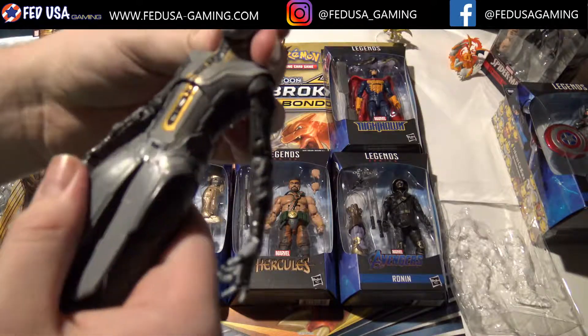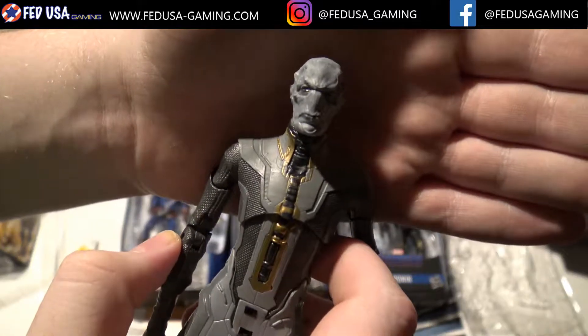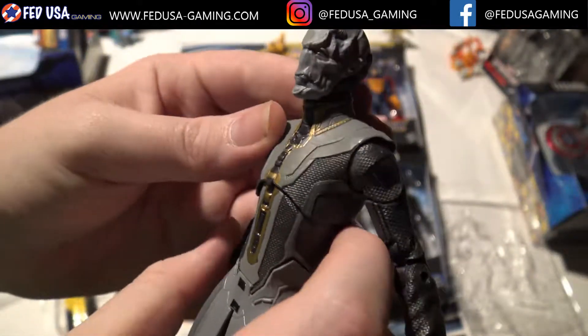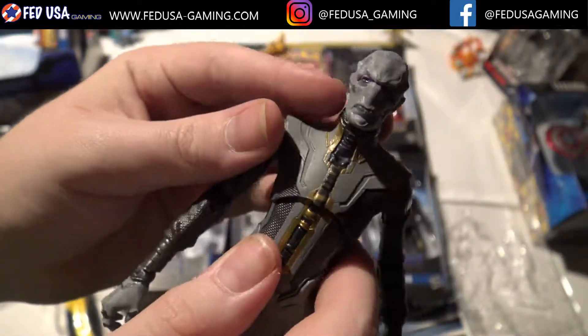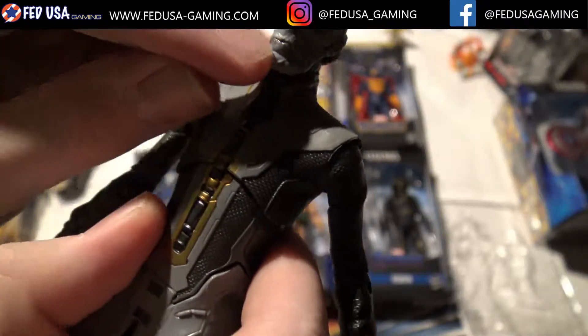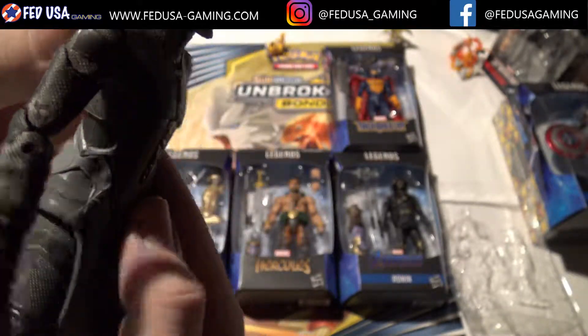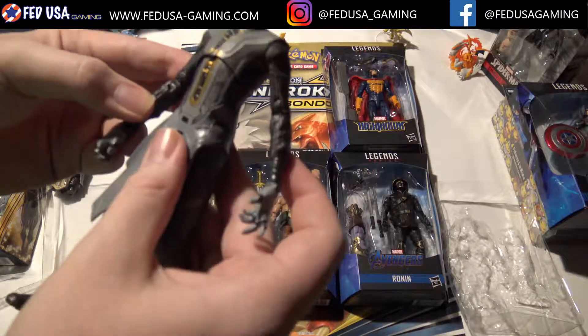Overall, pretty solid figure. If you look at the detail on the head — look at that — you can see all the wrinkles around his eyes and the color on his lips. That is just crazy. And I really like this gold coming up here. It just looks altogether like a pretty great figure.